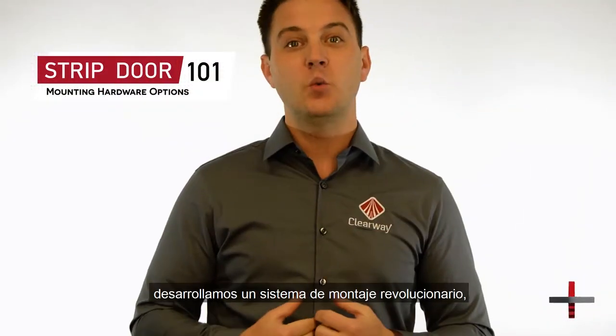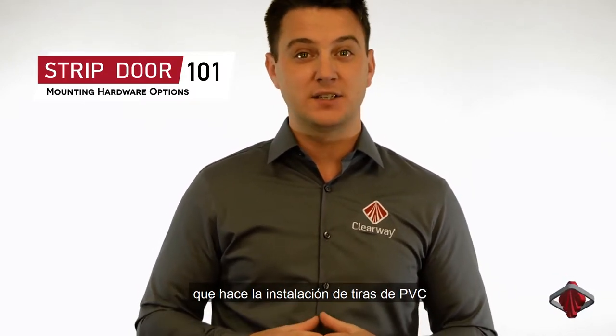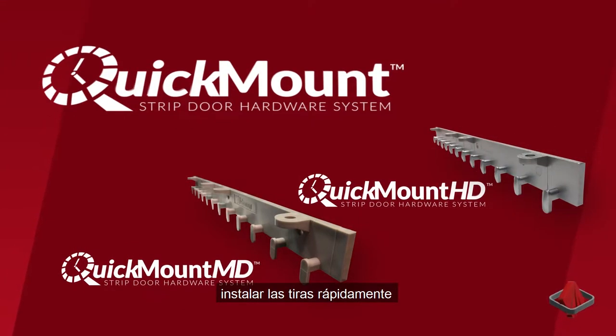At Clearway, we developed a revolutionary mounting system design that makes mounting vinyl strips faster and easier than ever before. We call it the Quick Mount. The Quick Mount makes it possible to install a PVC strip very quickly and without any tools.